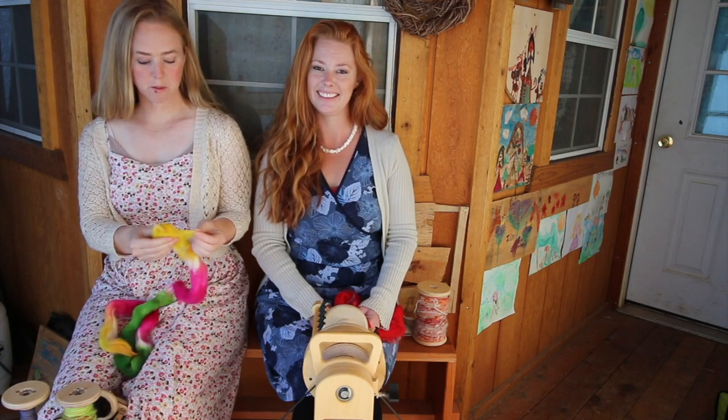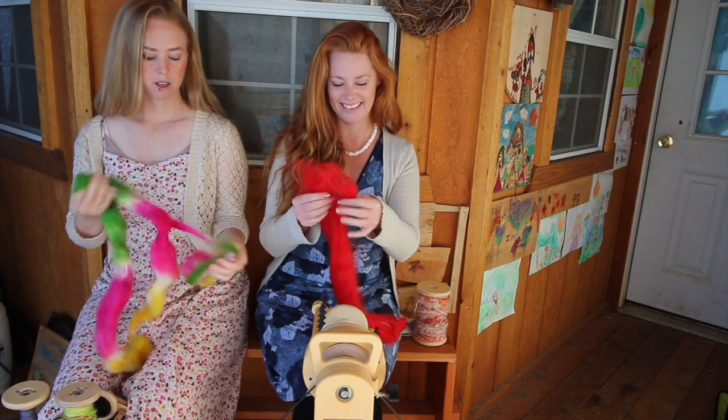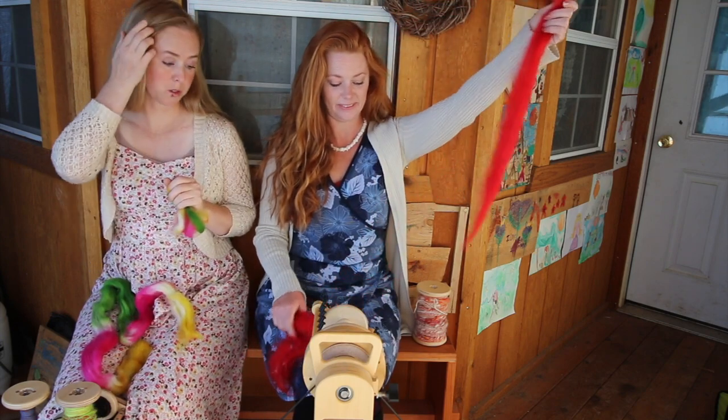Hey guys, this is Fiber Flirtation the channel. This is Katherine from Little Bits of Heaven Homestead and we're going to show you the difference between the biggest Spin Illusion wheel and a small Spin Illusion wheel.